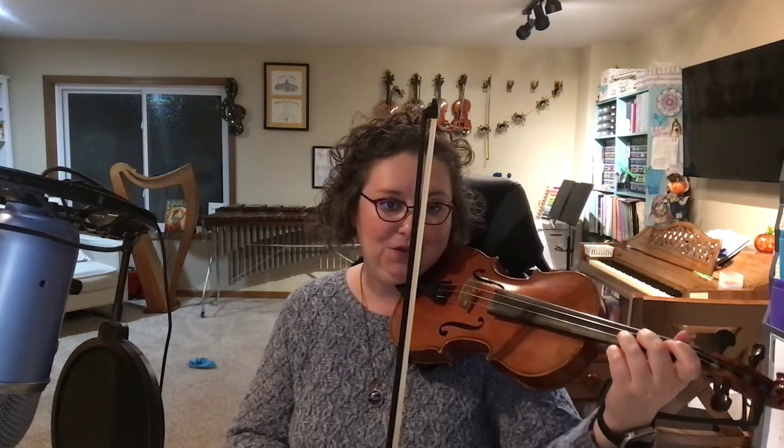How many beats in a measure do we have in this piece? We'll consult the time signature. It's four-four, so that means there are four quarter notes in each measure. The tempo — the speed — the speed limit sign says moderato, and I see that right above the first measure.